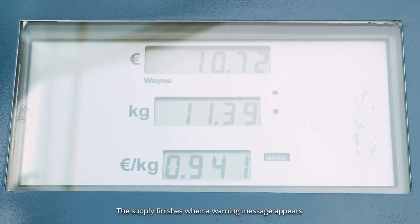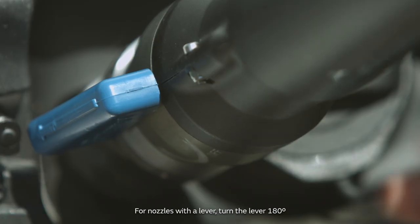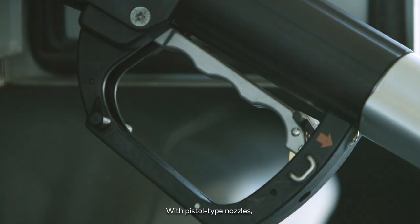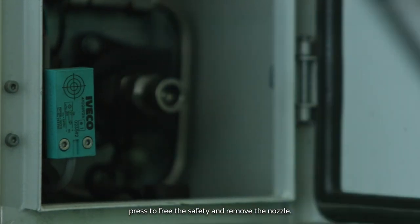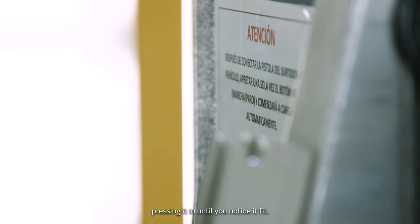The supply finishes when a warning message appears to signal the end of refueling. At this point, remove the nozzle from the vehicle's fuel tank. For nozzles with a lever, turn the lever 180 degrees until the arrow points towards you and remove the nozzle. With pistol-type nozzles, press to free the safety and remove the nozzle. Last of all, replace the nozzle in the holder, pressing it until you notice it fit.